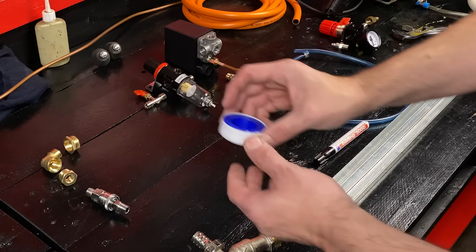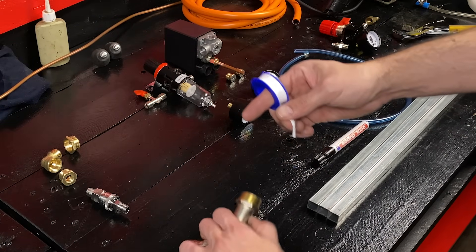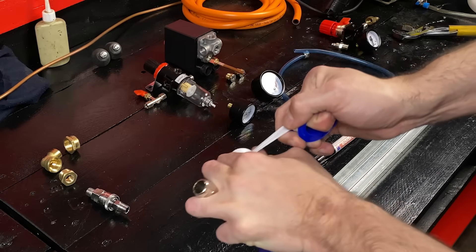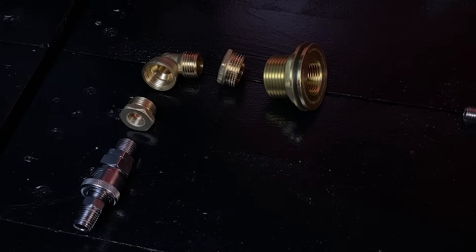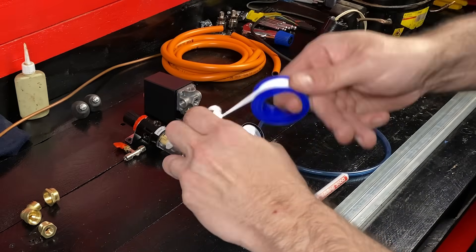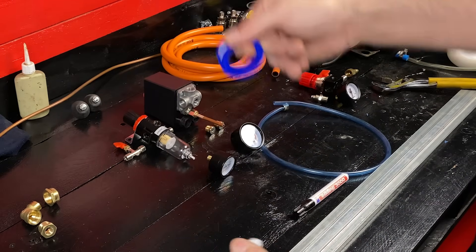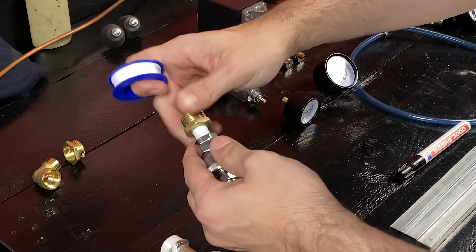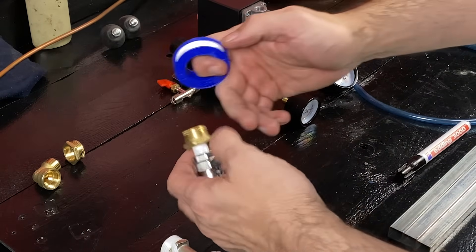Here we have the elements that we are going to use to build our device. This tap will serve as a drain valve for our barrel. We put polytetrafluoroethylene tape on the thread of the tap to prevent leaks. Now we will prepare the quick coupling valve, also applying polytetrafluoroethylene tape on all the threads to prevent gas leaks. It is very important to prevent gas leaks to avoid accidents.